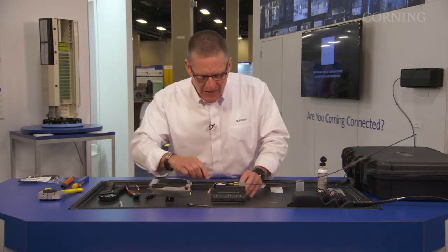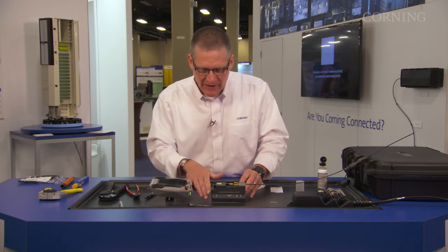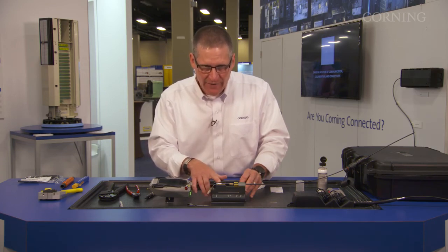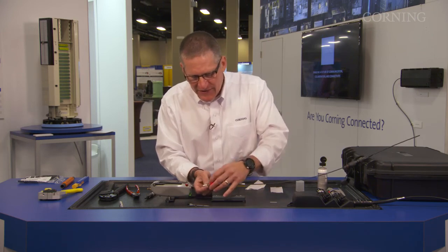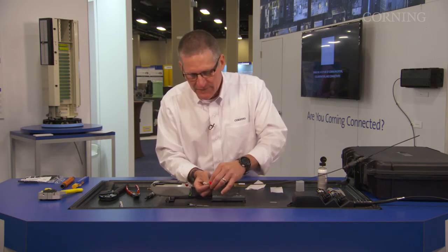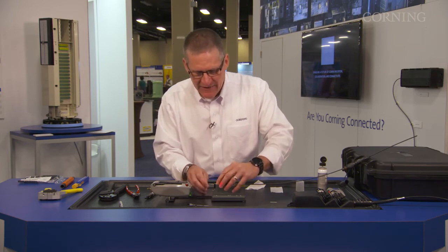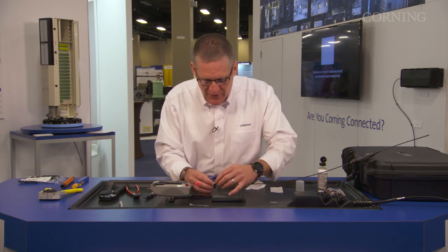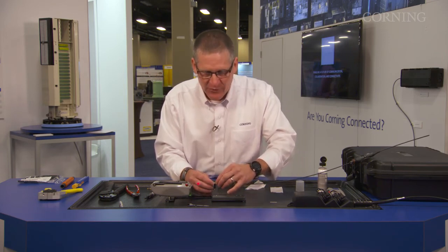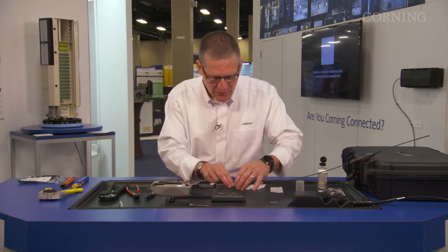Now, on top of this benchtop tool you'll see two white marks. These two white marks are going to be critical in getting this connector into the lower half. On the connector, you're going to see that each side has a slot. On the lower half of this connector, there are teeth that are going to fit into those slots. You get the back part of your connector lined up with these white lines, push down, and it will fall into the actual lower half.